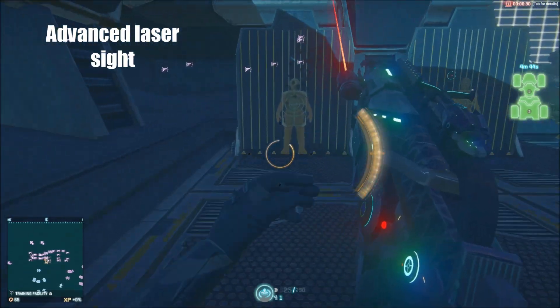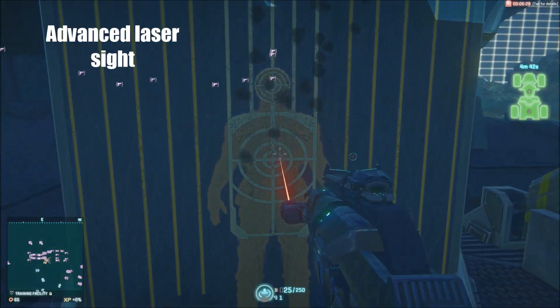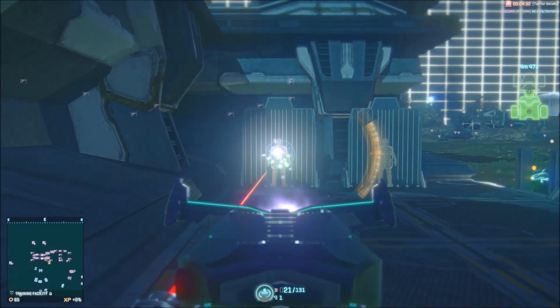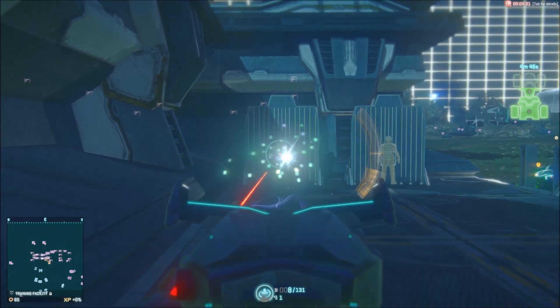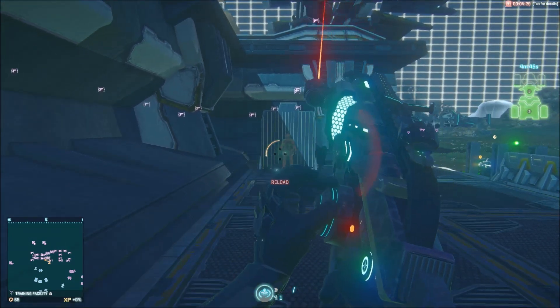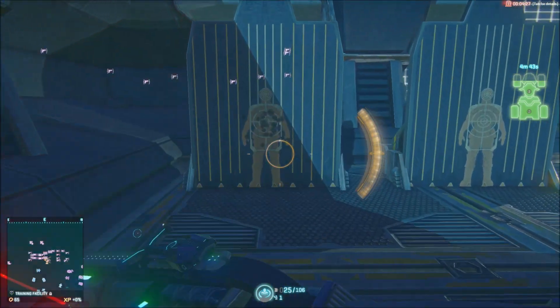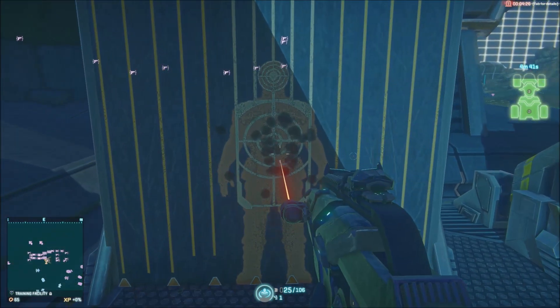The ADS — aiming down sight accuracy — for this gun, when you're scoped in, is a much to be desired 0.3. This means that even though you have your crosshairs on the target, you may occasionally miss at some ranges. Luckily though, this is an SMG and you should not be taking it to those ranges.